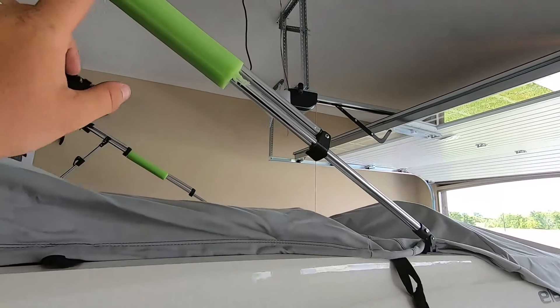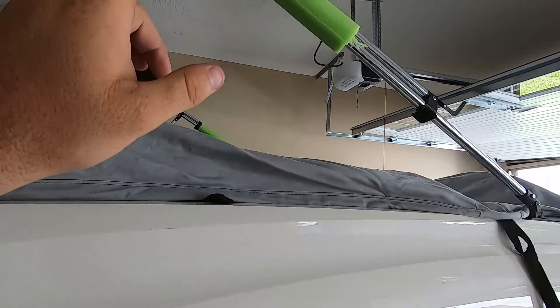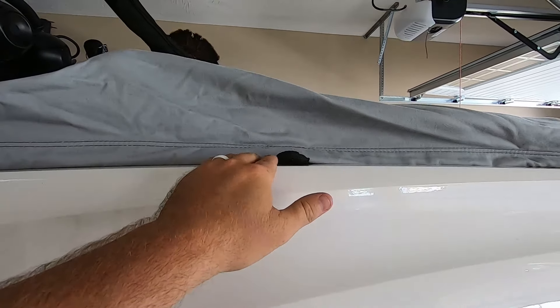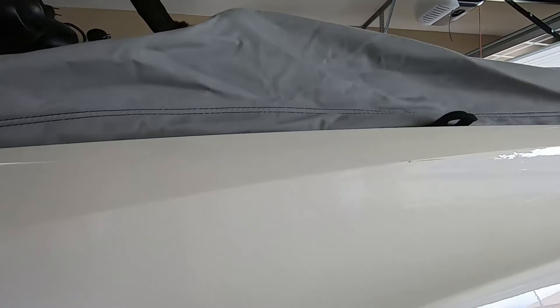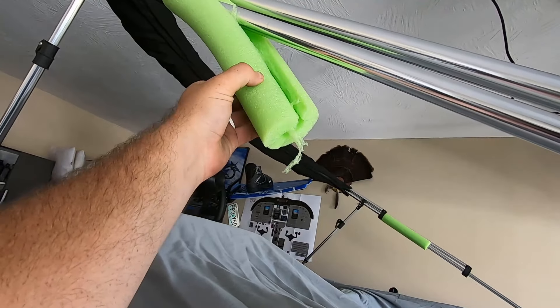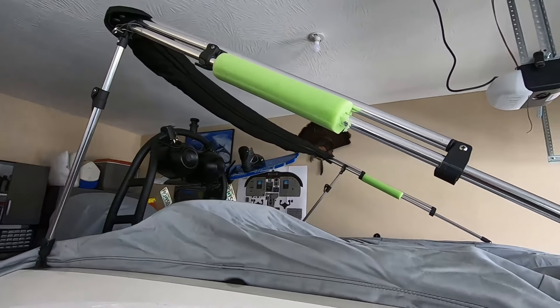And of course I use noodles on my bimini. I do not want scratches. When you lay this bimini down to tow it, it'll lay on top of this rail. I hate having scratches. So I go ahead and use a noodle, cut a little slit in it, goes over the bottom one, lays down — no issues whatsoever, no scratches.